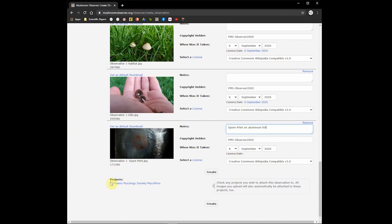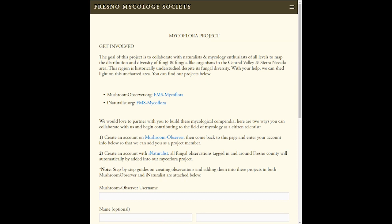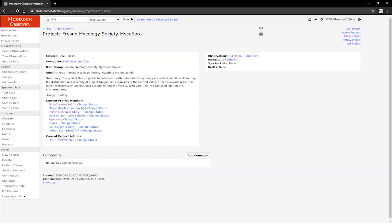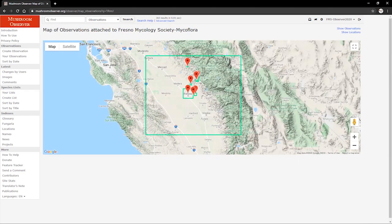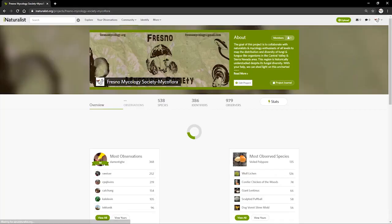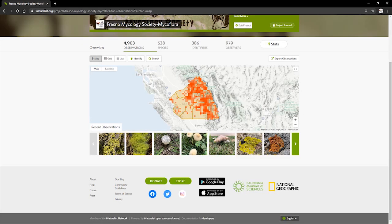At the bottom of the page, if you're a part of any project, a checkbox will appear if you'd like to include it in that project. If you live in the Central Valley area of California, I'd love it if you would join our Mycoflora project. You can do this by submitting your Mushroom Observer account name to our webpage at fresnomycology.org under the Mycoflora tab. By doing this, you will help us create an open-source, community-based catalog of our native fungi — a great way to contribute to the field of mycology as a citizen scientist. In iNaturalist, we also have a Mycoflora project, and any fungal observations made in the area will automatically be listed.